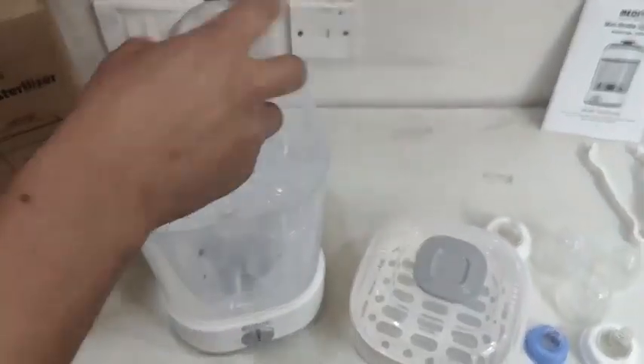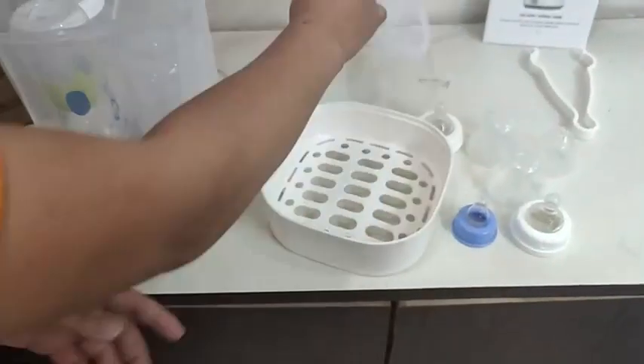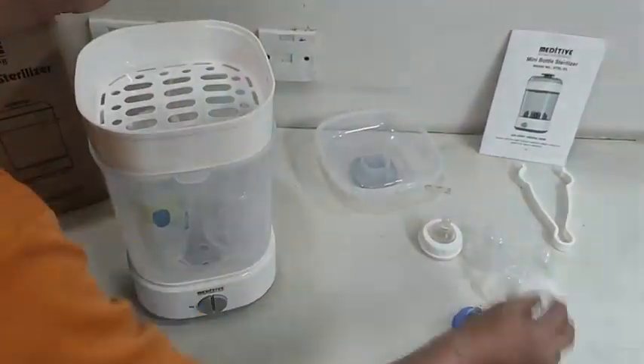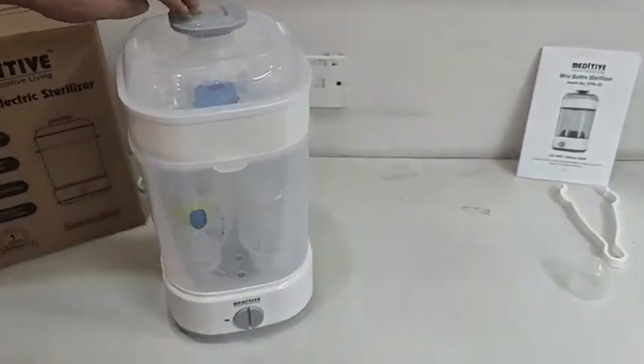Next, place the bottle container on the base and you can place the bottles in an inverted position in this. A separate accessories tray is given which can be used to sterilize nipples, teethers, caps, or any other small accessories.